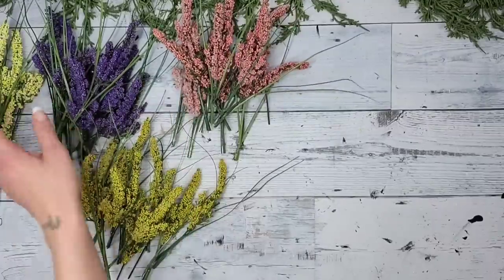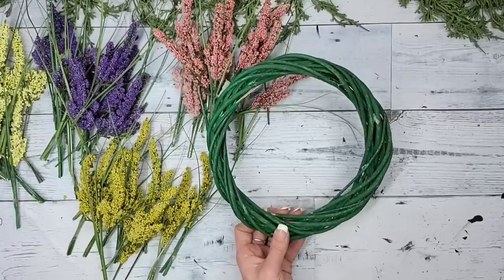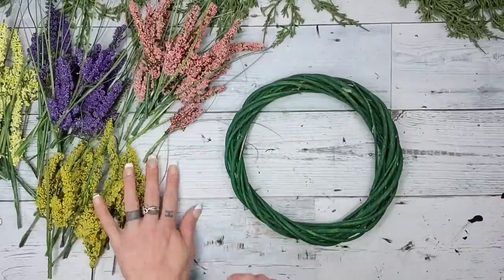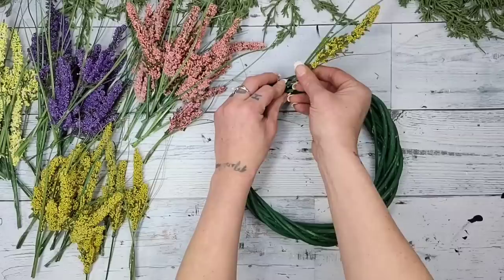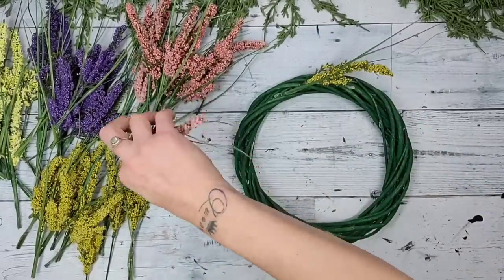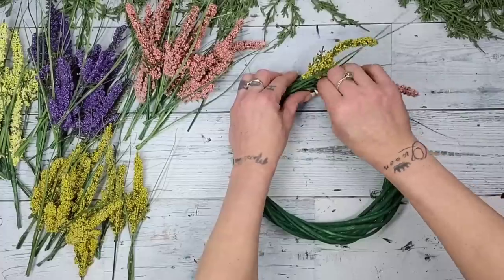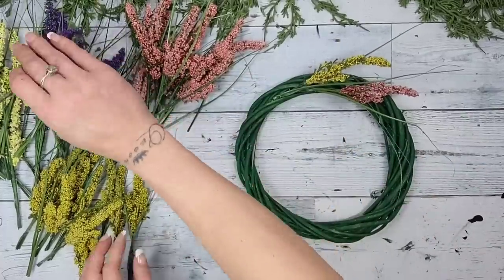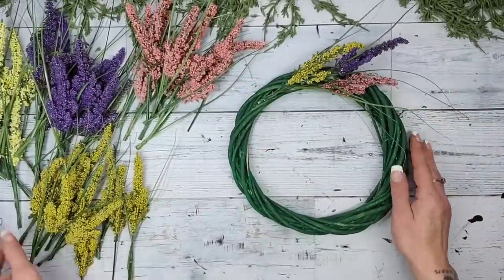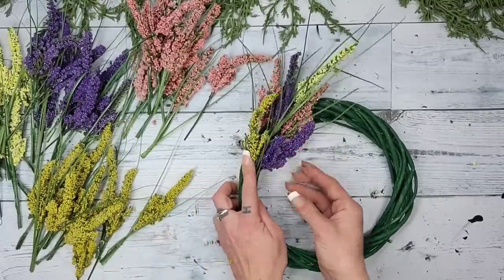Once I had all my picks cut down, I kept them in individual colored piles. I took the bamboo wreath form — I had one already painted green, so I used that one, but you can paint yours or leave it plain. All I'm going to do is take each little pick and shove them into the bamboo wreath form. You do not need any glue whatsoever — just shove them right in. I tried to separate the colors so two of the same color weren't next to each other.